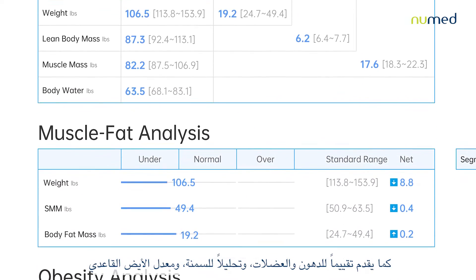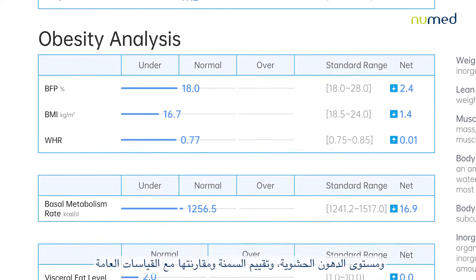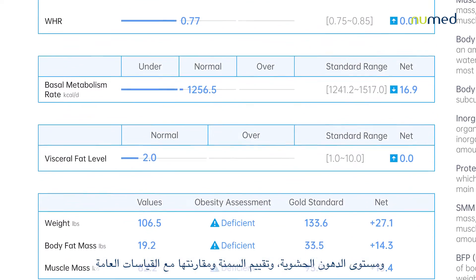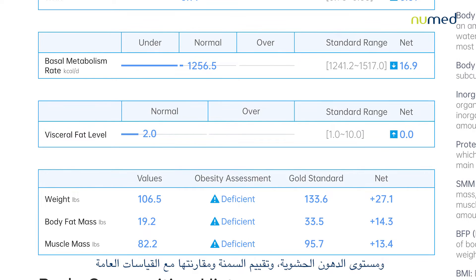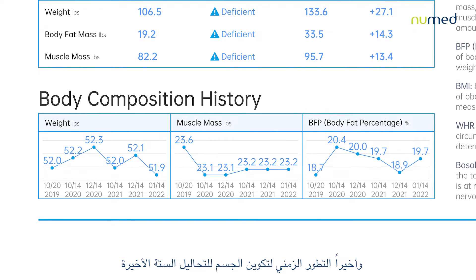It also presents muscle fat analysis, obesity analysis, BMR, visceral fat level, obesity assessment, and comparison with the gold standard values, and finally body composition history for the last six tests.